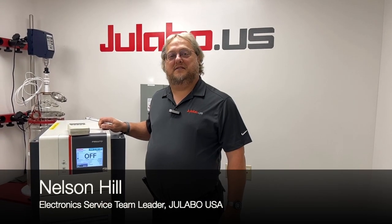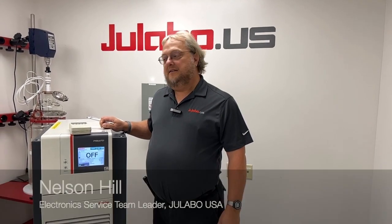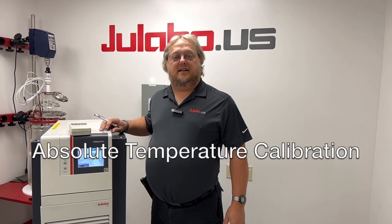Hi, I'm Nelson Hill, Electronic Service Team Leader here at Elabo USA. Today we're going to review the ATC on the Presto series. This would go for any Presto model from the A30 all the way up to the W92.